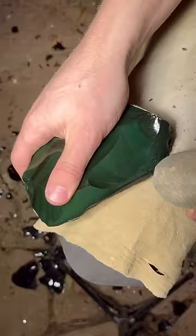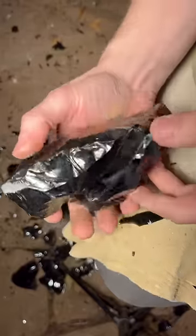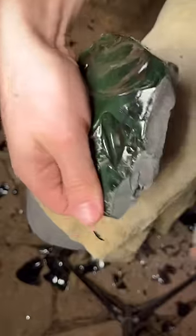Rainbow Obsidian makes a beautiful spearhead. In this video I'm going to chip this chunk of Rainbow Obsidian into a spearhead.